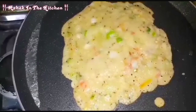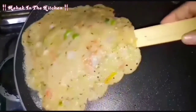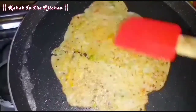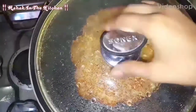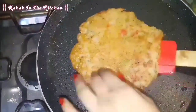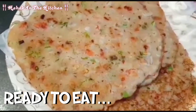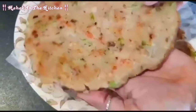We have greased it and will put it on the sides. We will change the sides and cover it again for 1 minute. Then we will put it on the plate. We have all the roti on the plate — it is made in just 2 minutes and looks so good.